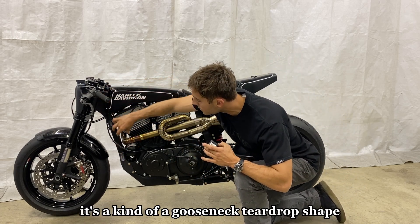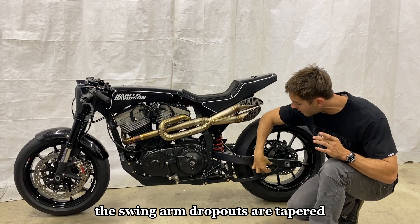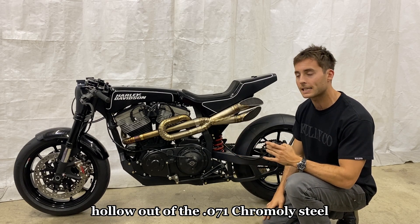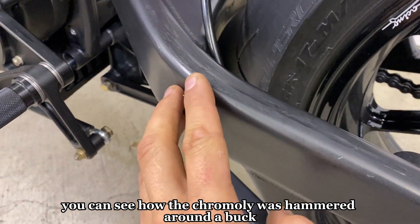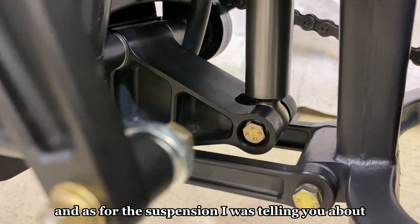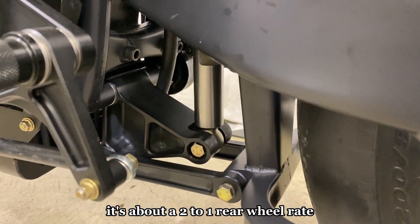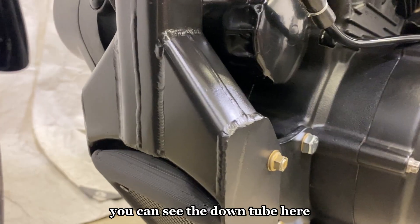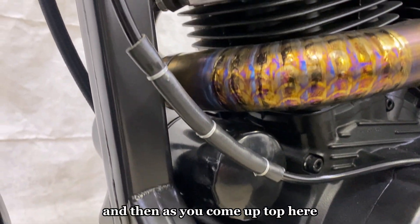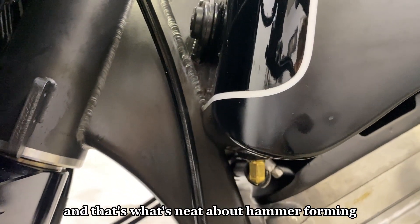The entire frame was hammer formed — you can see on the down tube it's a kind of gooseneck teardrop shape. The spine of the frame underneath the tank has a long taper to it, and the swing arm dropouts are tapered as well. All of these parts were hammered around bucks and then welded together hollow out of the 0.071 chromoly steel. The suspension is a triangle link dog bone setup that I modeled and had machined out of 7075 aluminum and black anodized — it's about a two-to-one rear wheel rate.